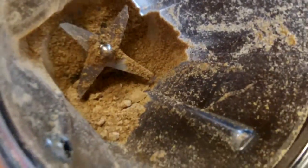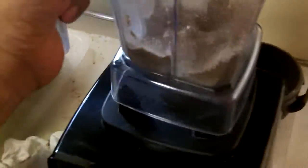Trying something a little different. Have some leftover flax flour made from seeds that were ground in the Vitamix. Gonna take a little bit of pumpkin puree — pumpkin puree with spices in it. It has cinnamon, nutmeg, and other things.